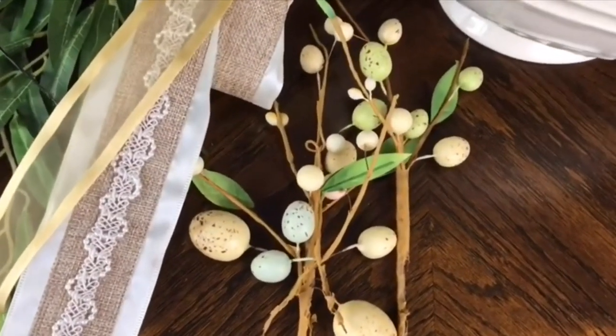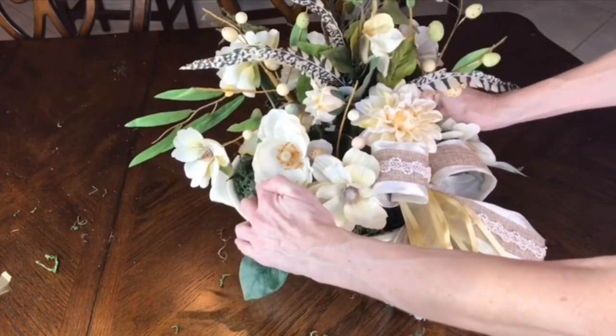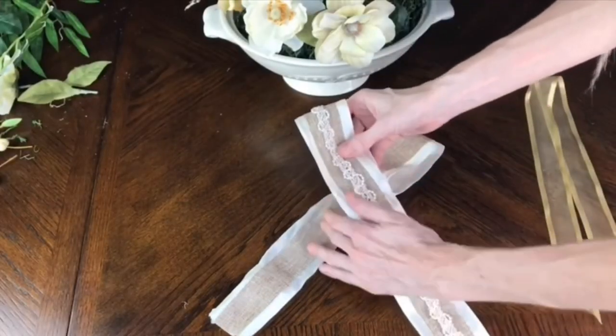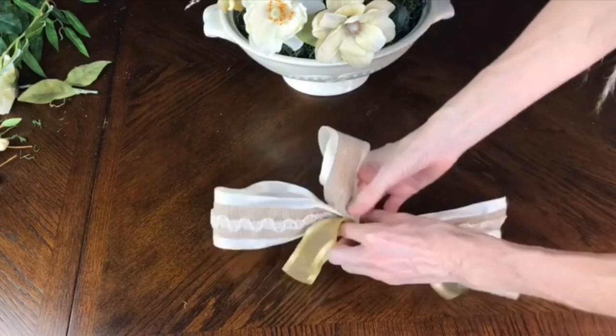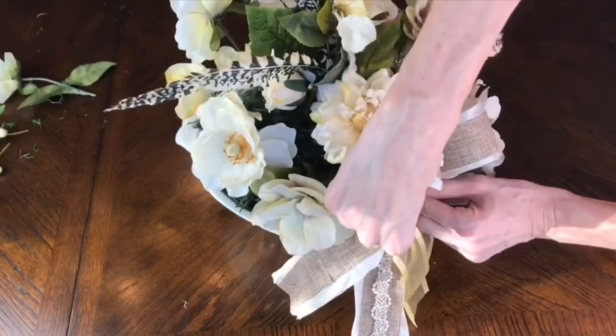This would be a beautiful arrangement for any season, but we're theming it for spring and Easter by adding egg picks from Michael's — the color goes great with the cream and I love the little speckles. I spread those throughout the arrangement. The final piece is a cream, gold, and burlap ribbon bow: I cut foot-long segments, made one loop in each ribbon, secured with floral wire, then attached the bow to the floral foam with a floral pin.